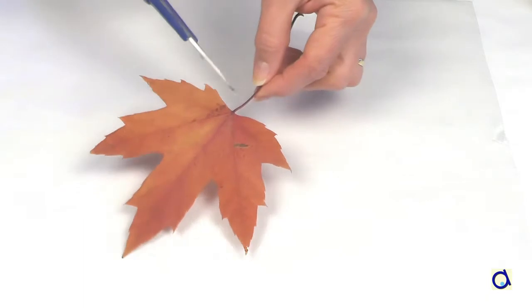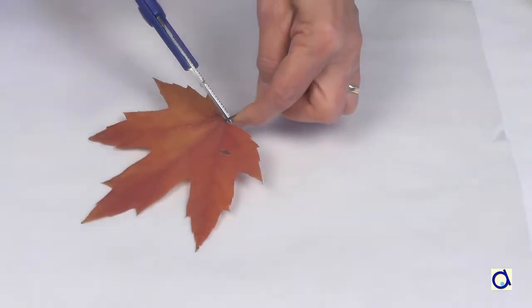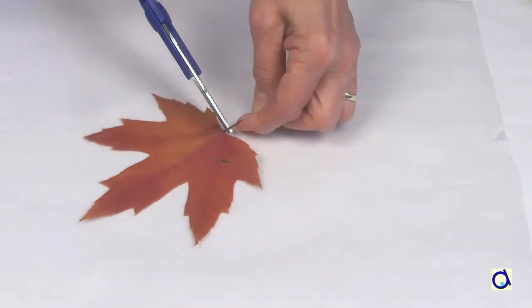Dried leaves are very fragile. You will have to work very carefully to avoid breaking the leaves. I chose to work on a maple leaf because I like the shape.